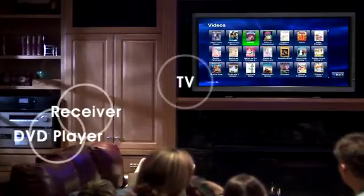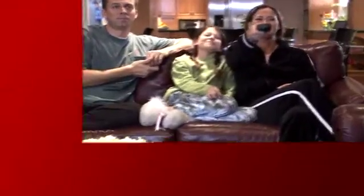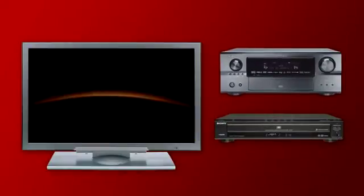Control 4 simplifies your home theater system, eliminating the need for multiple remotes. When you press play on your Control 4 remote, a Control 4 controller initiates a sequence of events — your television and receiver change to the correct inputs automatically, and your DVD player starts the movie. It's that simple.